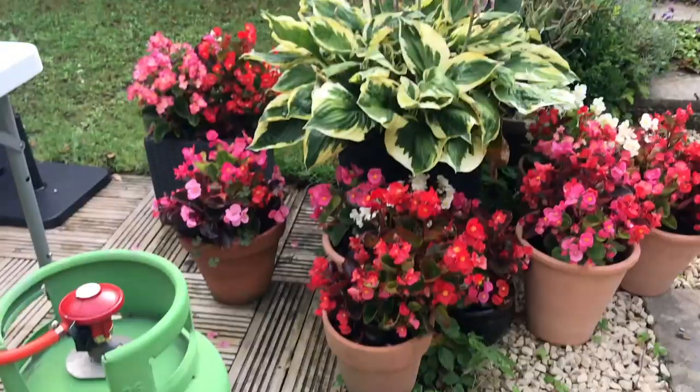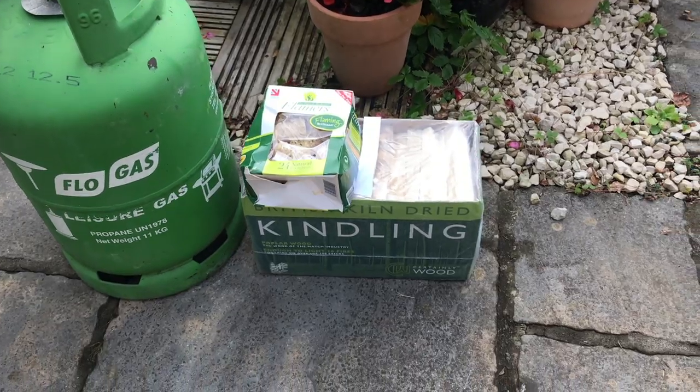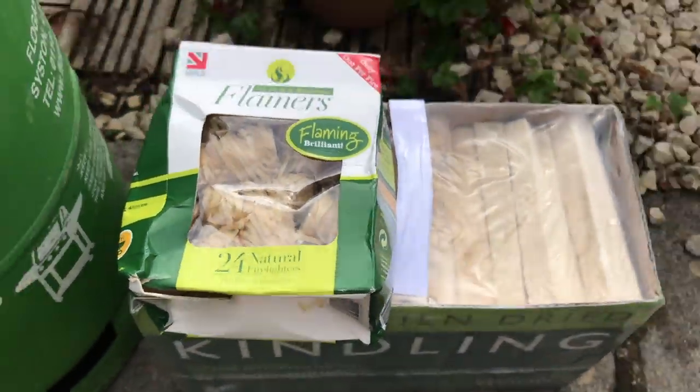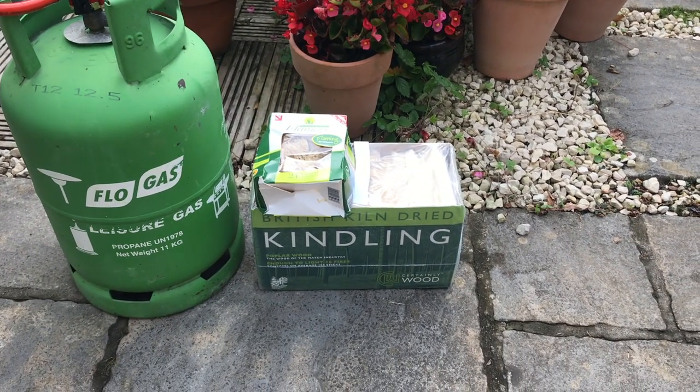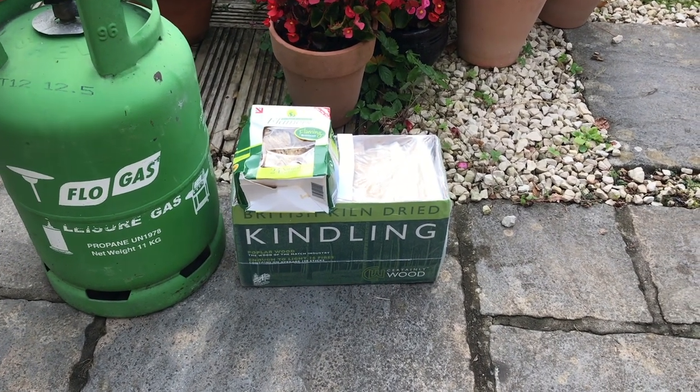Welcome to our pizza journey. Today I'm going to be using wood — not gas — in the Roccbox for the first time ever.